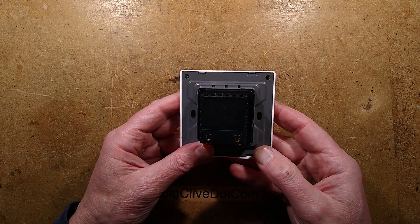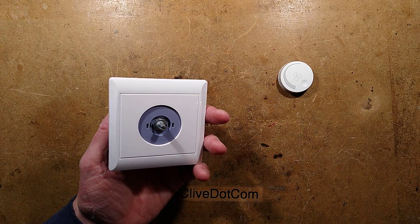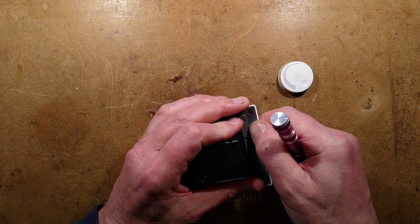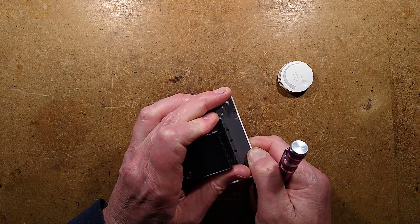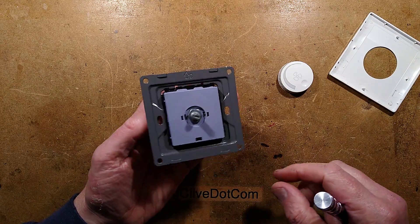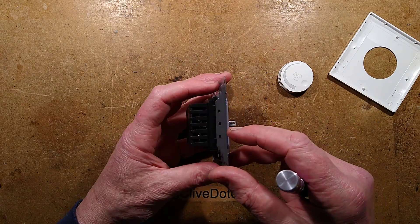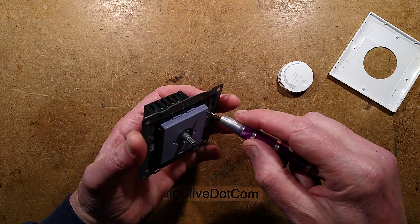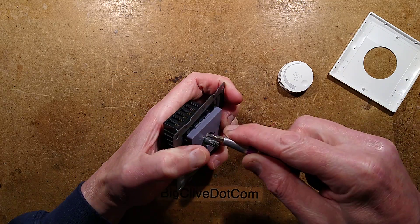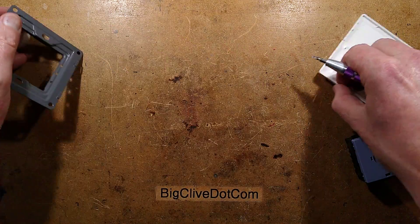Let's get the faceplate off. Pull the knob off first — that will help. Can I clip this off non-destructively? Yes, I can. So off comes the faceplate. The module — these usually pop out. Let's try gently prising that down. Oh, it's out, that's good. Let's get these out of the way.